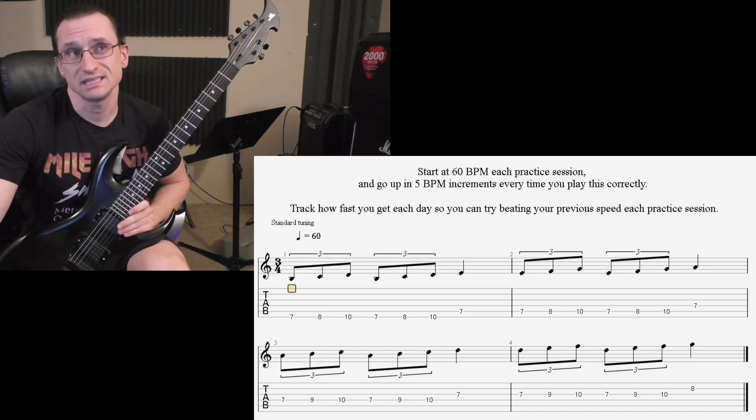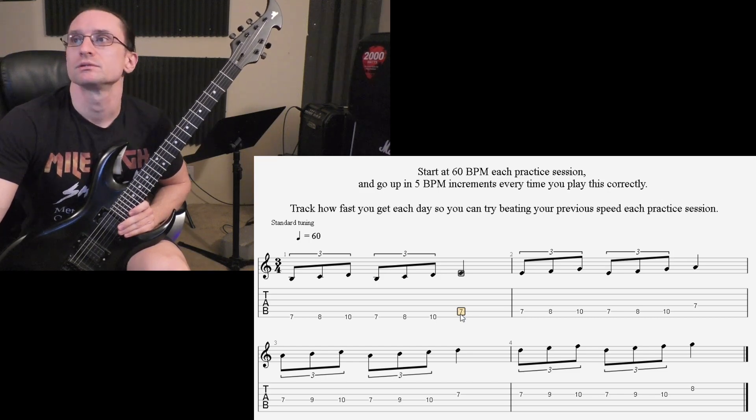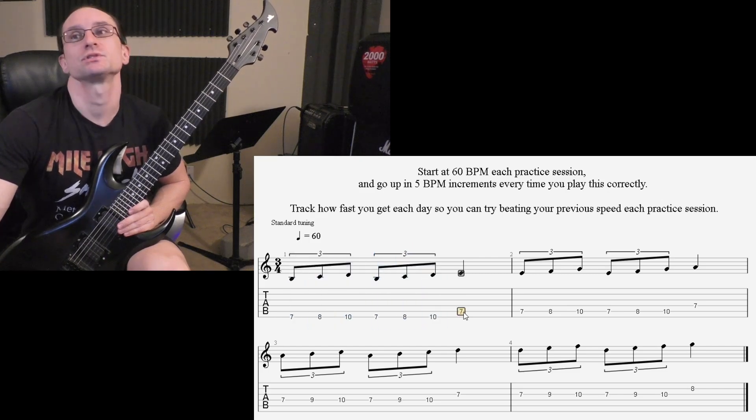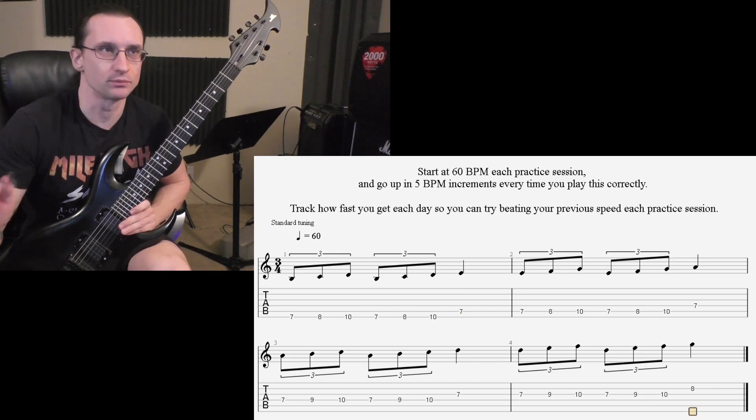When you get to that point, keep the quarter notes as quarter notes. Right now you have three notes per beat, then that last one beat. So when you switch to six notes per beat, you'll have those six in one beat and that last note will still last one beat.